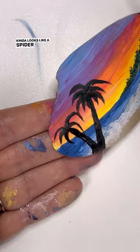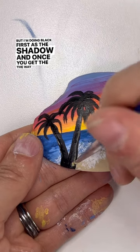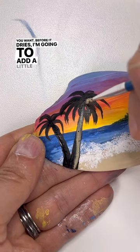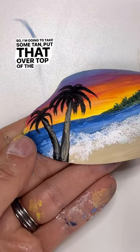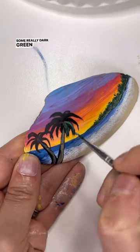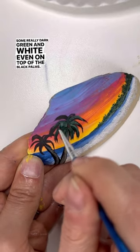It kind of looks like a spider a little bit, but I'm doing black first as the shadow. And once you get the trees the way you want, before it dries, I'm going to add a little bit of color. So I'm going to take some tan, put that over top of the trunks, and some really dark green and white even on top of the black palms.